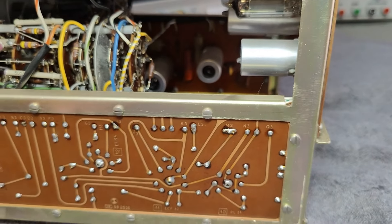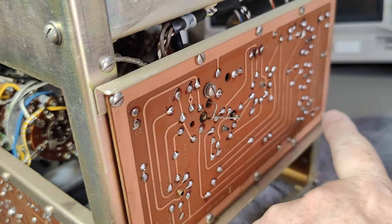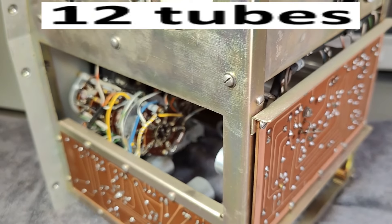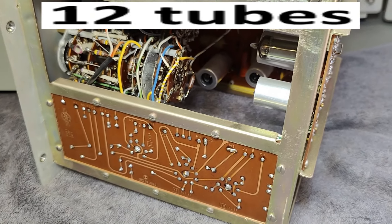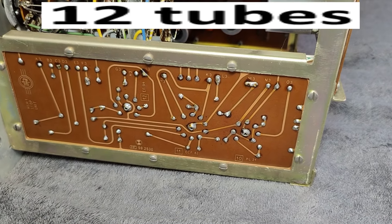So that was two, three, four, five, six, seven, eight, nine, ten, eleven tubes. And most of them have more than one device in them, so that will be dual this and dual that.